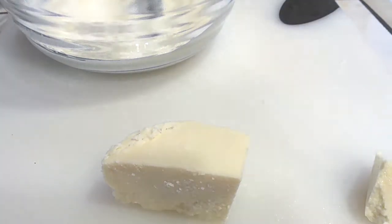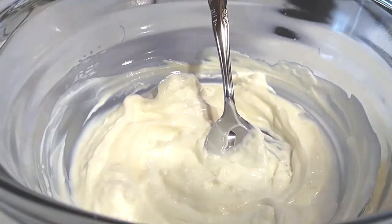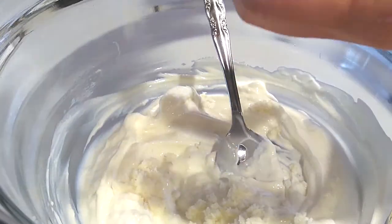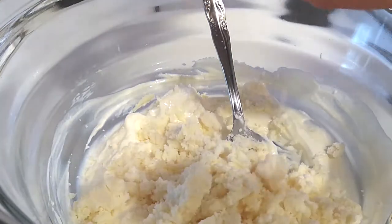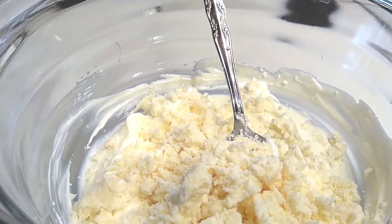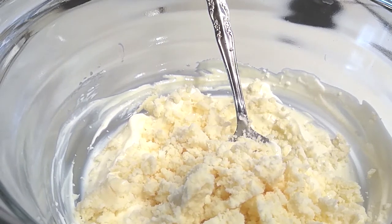Just so you know, this cheese is excellent for making quesadillas, so don't think it's going to waste at all — this is going to be absolutely amazing. Let's grab our cheese and start crumbling it right inside our bowl. You see how easy it is to crumble? This is why this cheese goes so perfectly in this whole pasta dish. It melts well, it combines well — everything about it is really amazing. It's a very mild flavor so nothing overbearing or strong, and it's perfect.